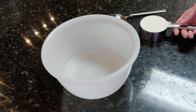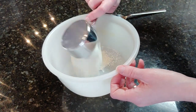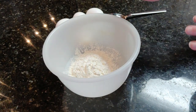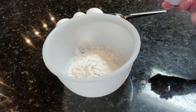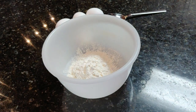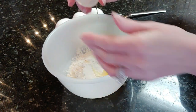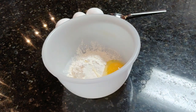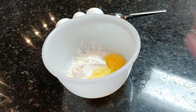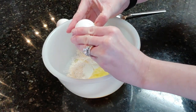Now, while the German funnel cakes are cooling, I'm going to work on the Italian. With this recipe, I'm going to put in half a cup of flour. Just so you know, the original recipe says to take 8 ounces of plain flour and then 10 fresh eggs — I'm dividing this recipe in half and I'm only going to use 5 eggs. So here's egg 1, 2, 3.